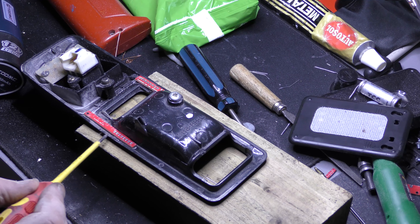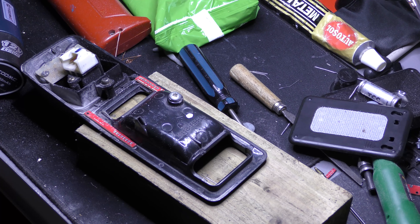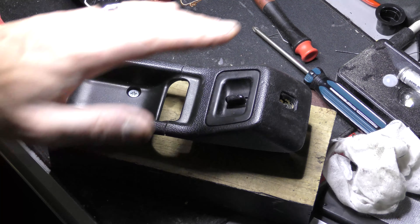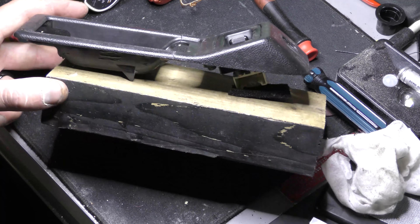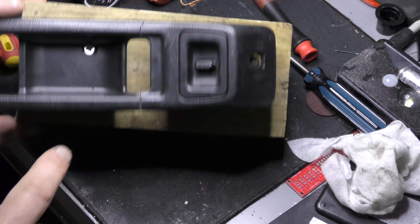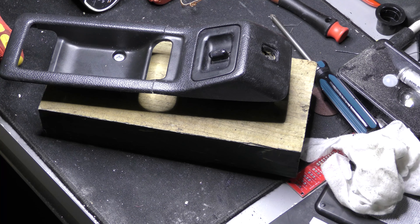It sits into the fabric on the door, so I hope it doesn't sit too proud — I can smooth it down with the Dremel once it's secure. I've let it dry at the back and bolted it down to the board to give it a bit of pressure, and also put a bit of epoxy behind it just to hold it. It's not perfect — you can see there's a bit of a gap and it's a bit rough — but it's certainly a lot better than spending £150 on a new one.